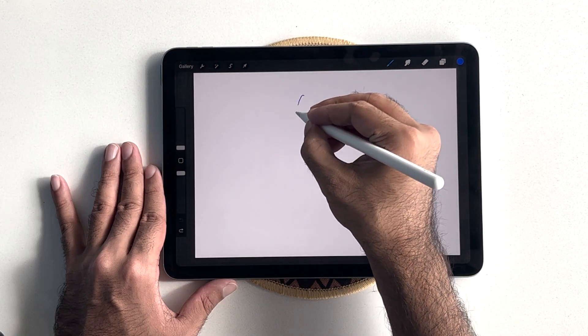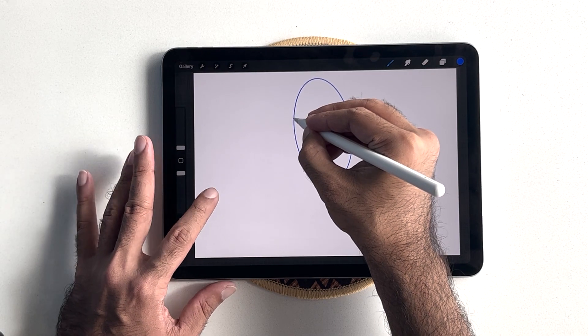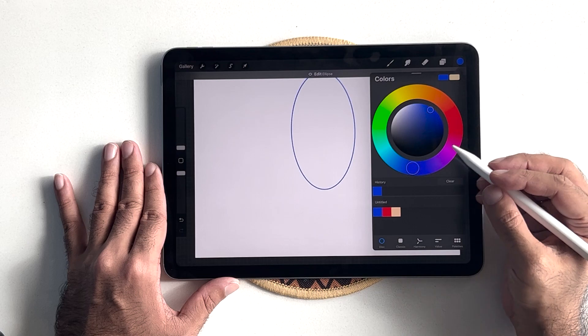In a new layer, let's begin with a simple oval shape that will make for the face of our character. I'm going to fill it with the same color that will become our background color later on.